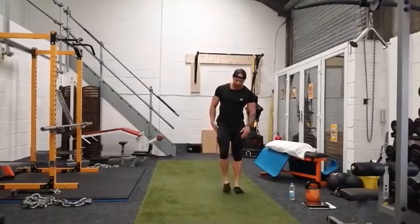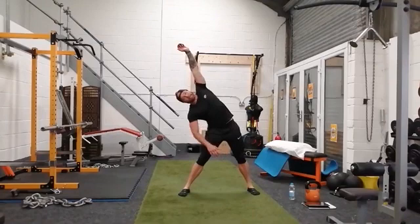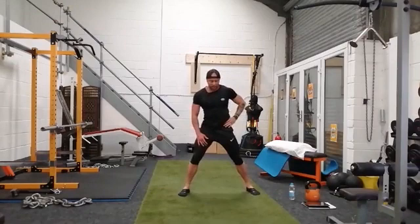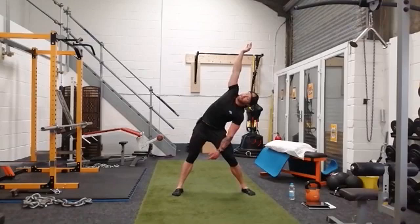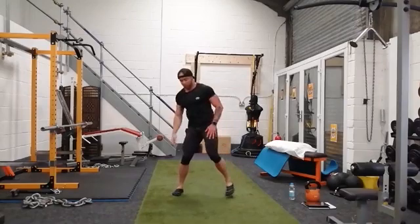Feet nice and wide — take the right hand down, left arm up, we're going to stretch. Lean onto this leg a little bit. Take deep breaths, try and open up all down the side of the ribs. Look at that left hand, watch it go up and over — not too far, we don't want to create too much of an impingement on the lower back. Deep breath, breathe out. Left hand down, same again. If you're feeling more tension on one side, that means you might need to hang out on that side a little bit longer.